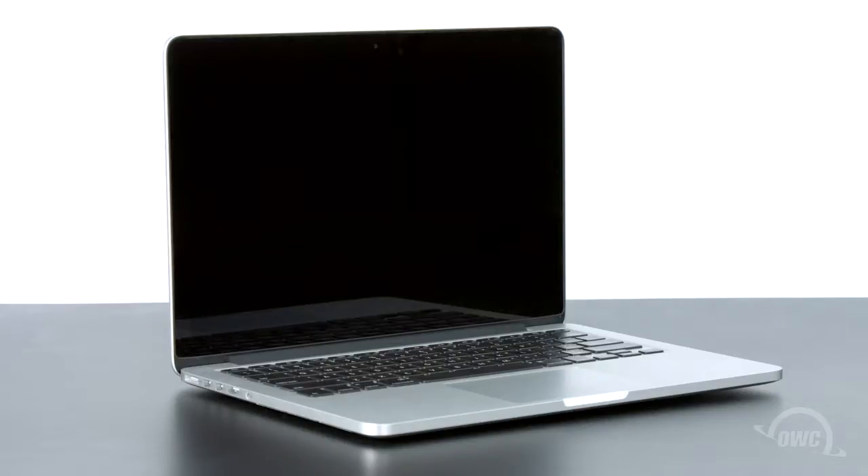We've already backed up our data, shut down and unplugged the MacBook Pro, and we'll be working on a soft, static-free surface. We're now ready to begin.